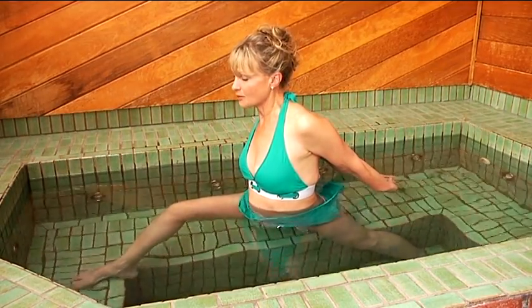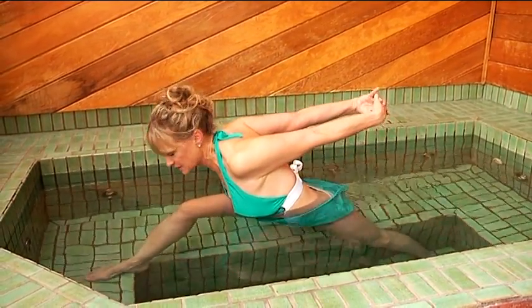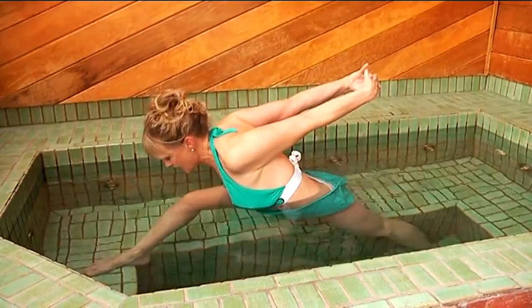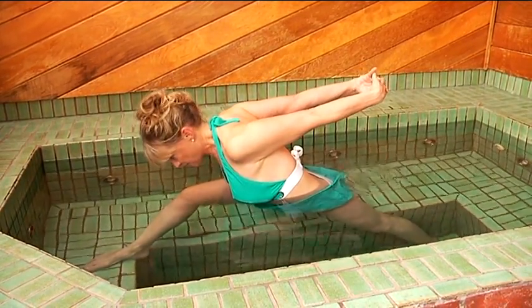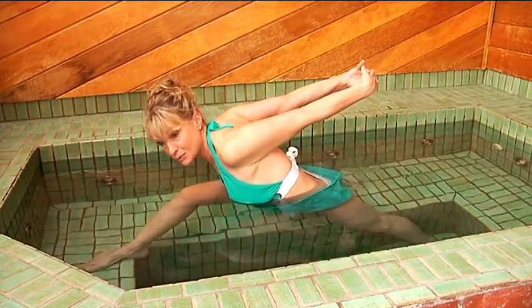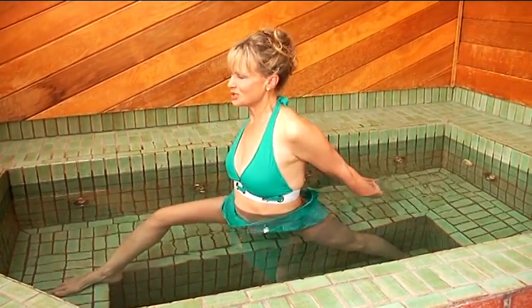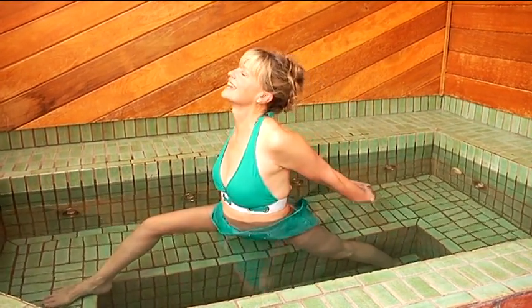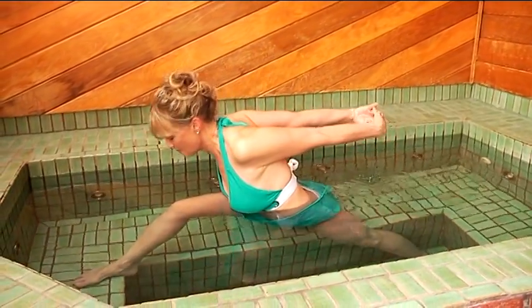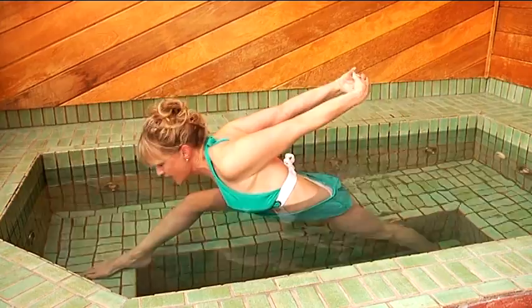Now begin to lower your chest down towards your knee as your hands lift up away from the water. Tuck your chin down towards your chest so that your head is in line with your spine. Then lift back up and come into a back bend so your chest faces the ceiling, and then once again bow down into humble warrior, continuing to go forward and back.